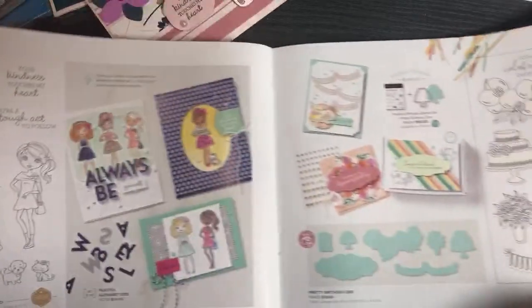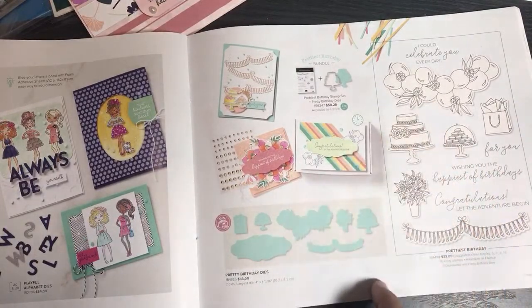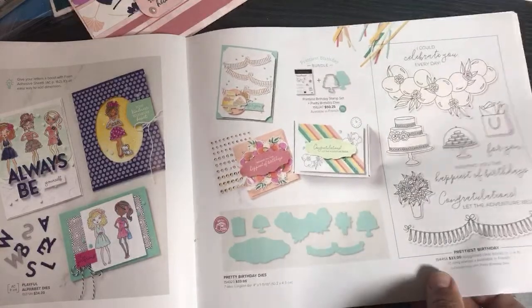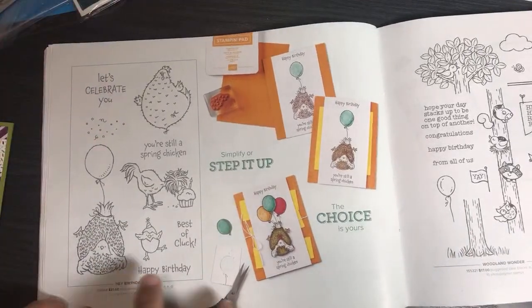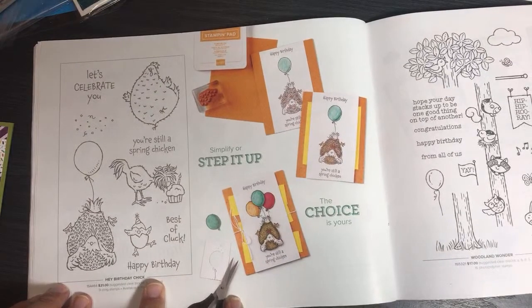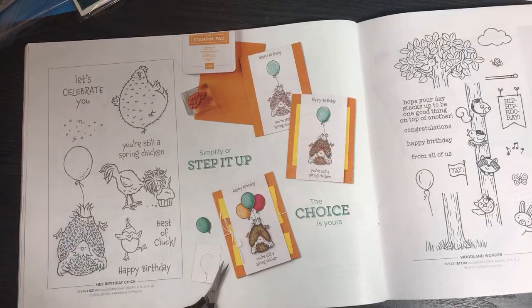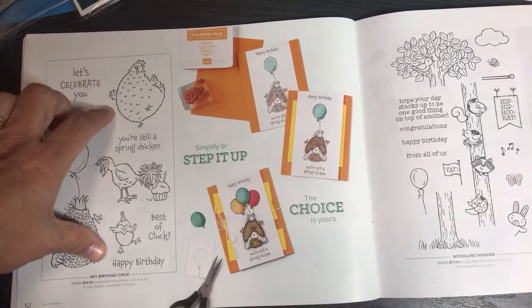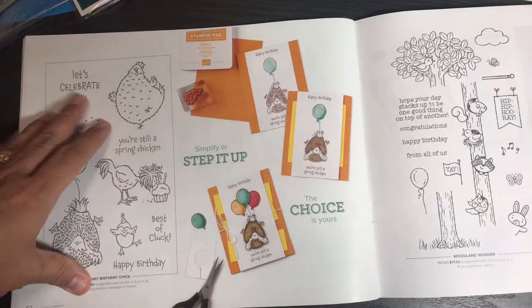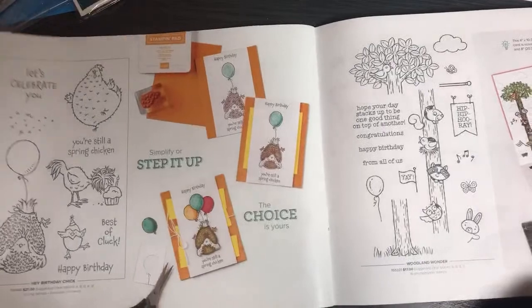Pretty Birthday Dies — I'm wondering what those giant things up there are, balloons or berries? They almost look like balloons with flowers in them. Hey Birthday Chick is super fun! If you've been around Stampin' Up for a few years, we had a very popular stamp set called Hey Chick, and it's coming back next month. Next month there'll be dies available for Hey Birthday Chick and for Hey Chick as well, so there are some new bundles coming. It's just so goofy and cute — super whimsical!